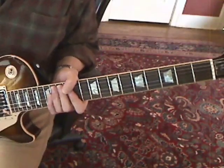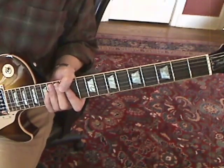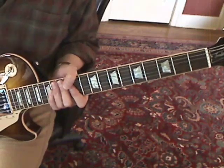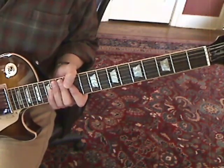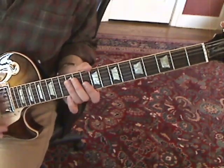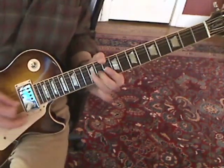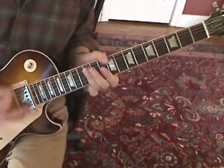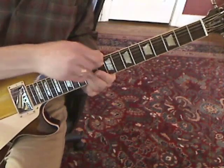And that's pretty much it for the basics of the song. It's a great tune to do some funk jamming against, especially D minor pentatonic stuff on the 10th fret. Just keep the pick hand rhythmic — that's pretty much it.